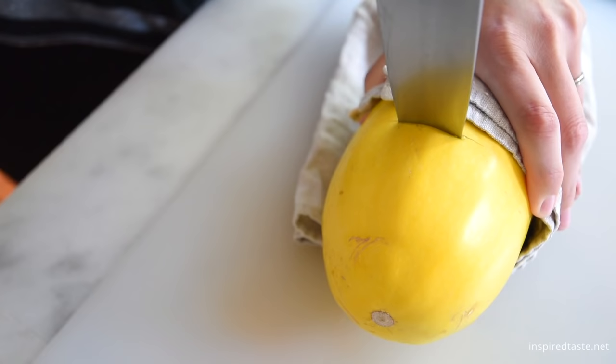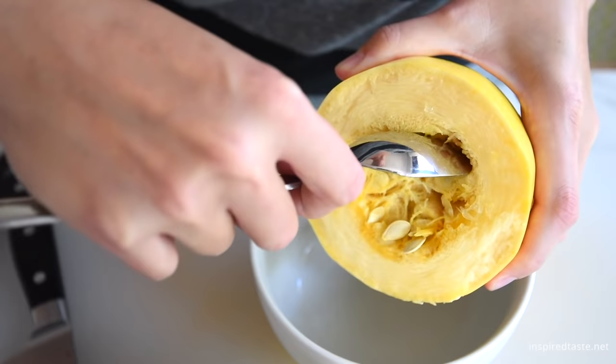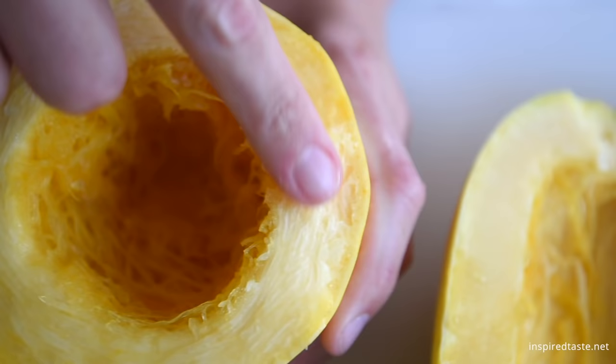Here's another way to cut spaghetti squash. Instead of making boat shaped halves, you can just cut straight down the middle. Remember, use a towel to keep it steady. Then remove the seeds from the squash. By the way, cutting the squash this way will make longer spaghetti-like strands than the boat method, since the strands go around the squash in a circular pattern.